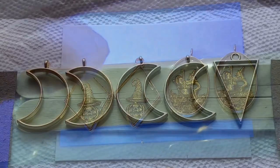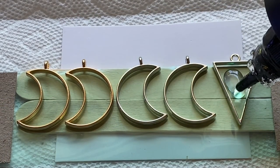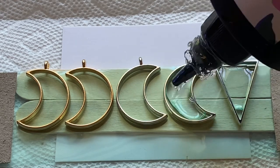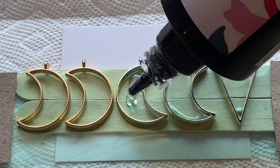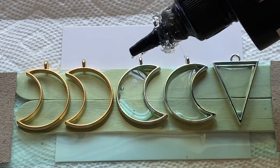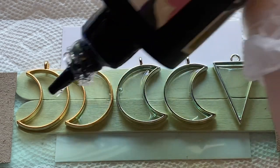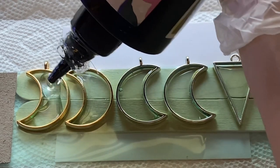Pop the bubbles and now it's under the UV light — we're going to do this process again. I only had one of these upside-down triangle bezels, so I thought I would just make a necklace out of it because I can't make a pair of earrings. I actually need to order some more of these bezels.